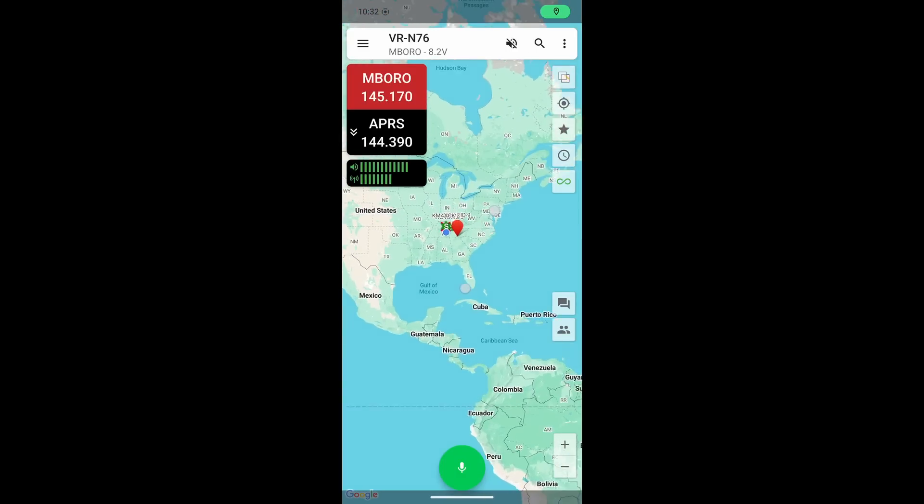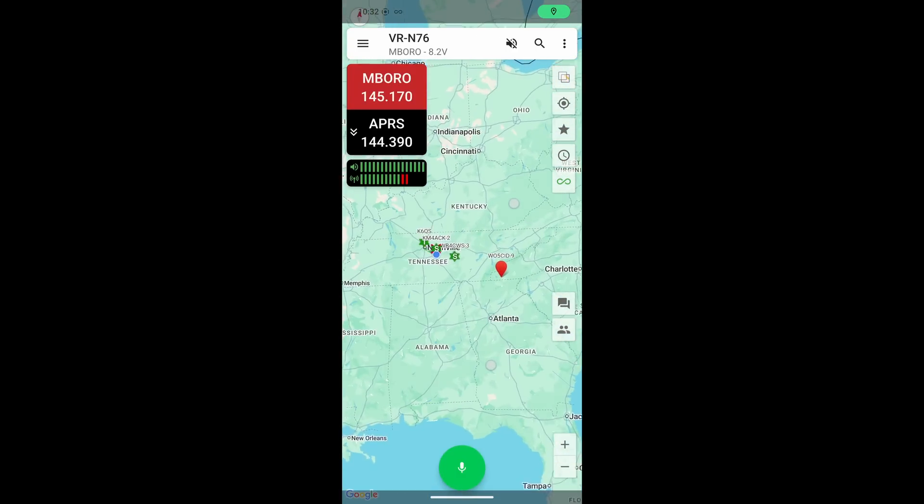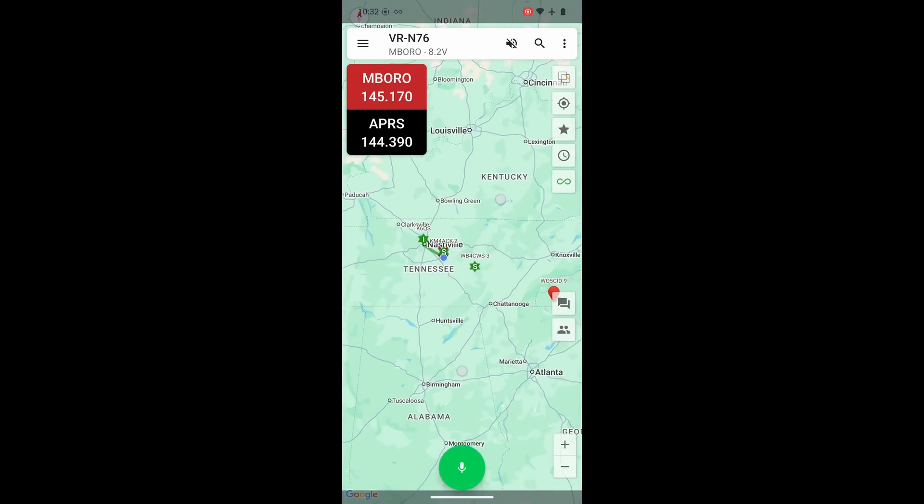I actually didn't even have to open the manual in order to program a repeater into this radio. When it came to saving that repeater to a memory bank, I was able to do that without consulting the manual as well. The app enhances an already great little HT. I have also had outstanding audio reports, both from the HT and from the Bluetooth hand mic when I was talking to other local guys here on the repeater.